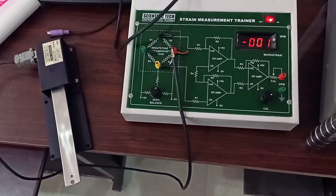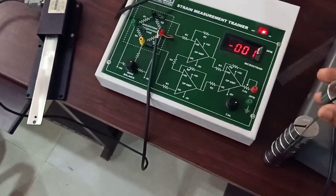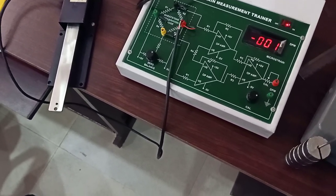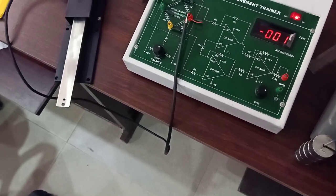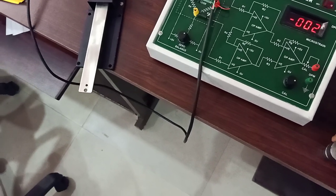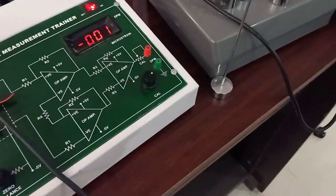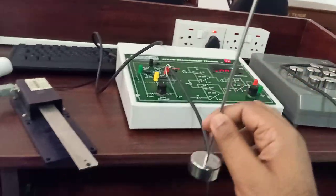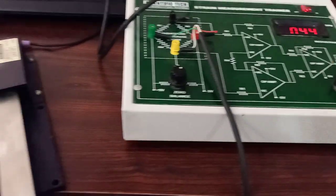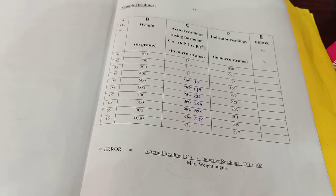Now to perform our experiment, we will apply 100 grams of weight each time to this strain gauge and we will see what the measurement is for each weight, and we will compare it with the actual value — that is the value we get from using the equation. Now I have removed all the 100 gram units. I am going to apply this first 100 gram weight. For 100 grams, the output should be 37. The actual readings expected are 38, 75, 113, etc.